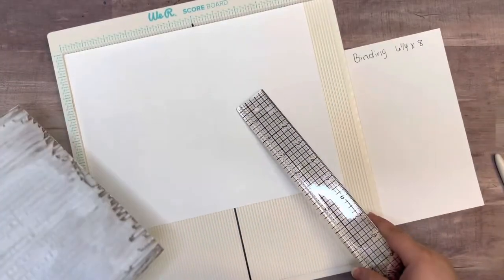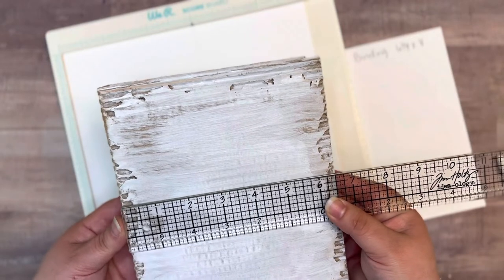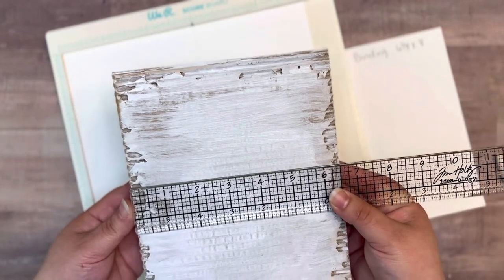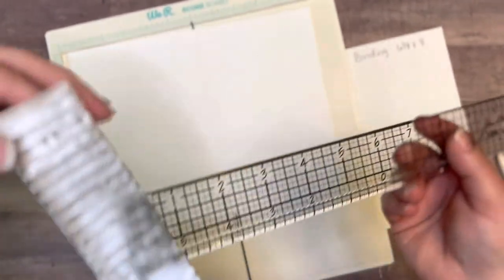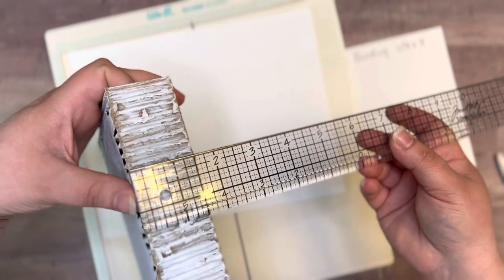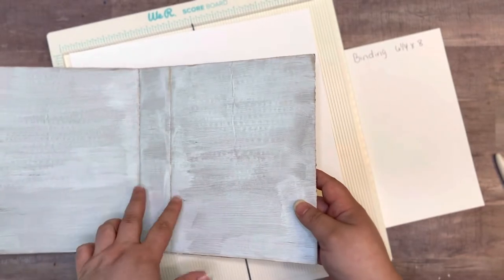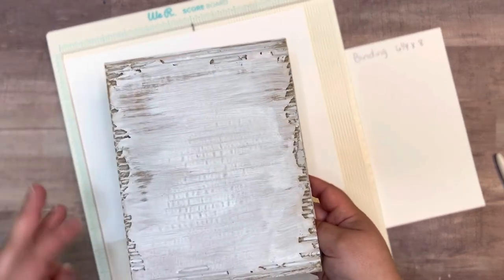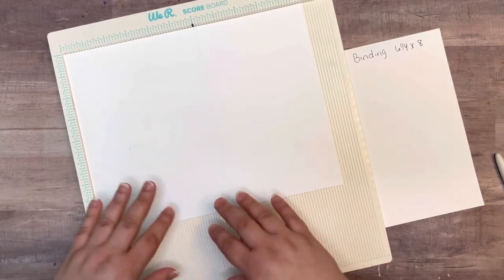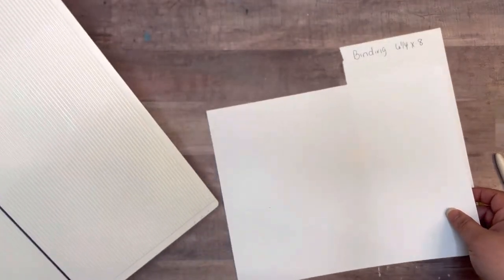Now we're going to score our binding piece to go in our album. This album is six and a half by eight and a quarter, and the spine piece is about one and a half inches. One and a half is great if you're just doing two fins with a half inch in between, but I want three fins in there so I'm going to modify it a little bit and cut it down.